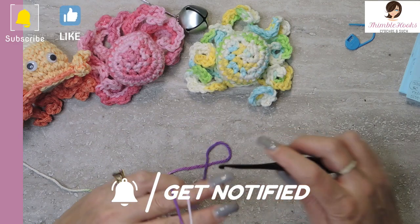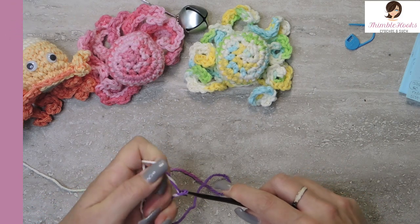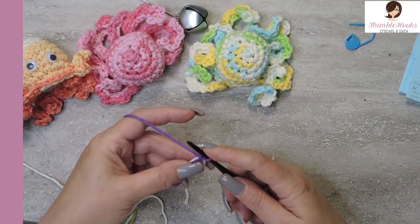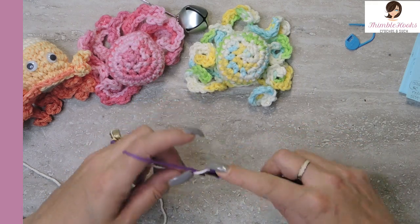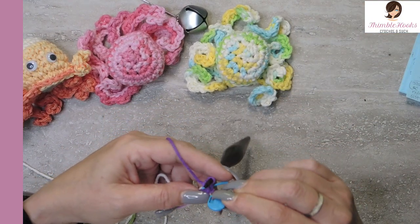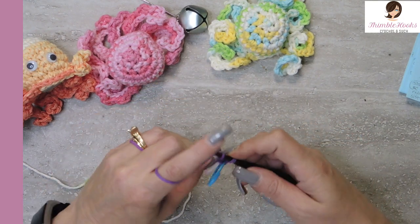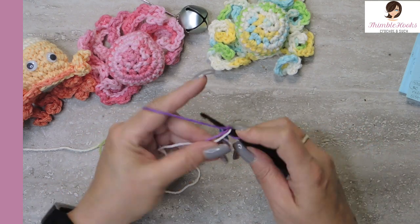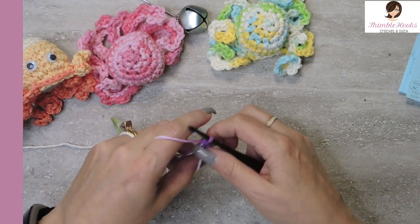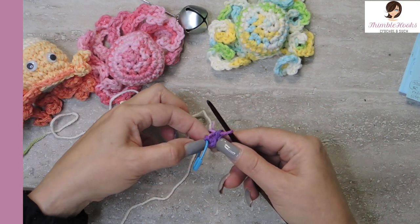First we're just going to make a magic circle. If you're unfamiliar with a magic circle, I have a really fast and easy tutorial on my channel — it's only a couple minutes long because this is so amazingly simple to do, it's not hard or scary. So there's our magic circle, and we're going to do 4 single crochets into our circle. I love my stitch markers, especially when I'm working in the round, so I'm going to mark that one. It's a little tricky at the very beginning because there's so few stitches — but there's 4 little stitches, and then we pull it tight.